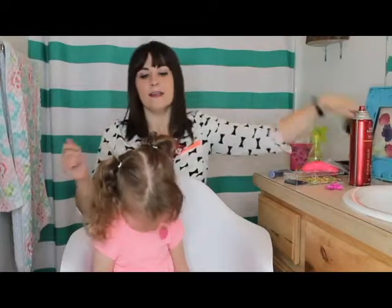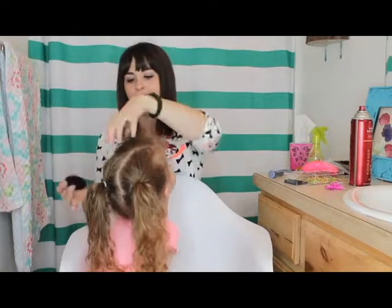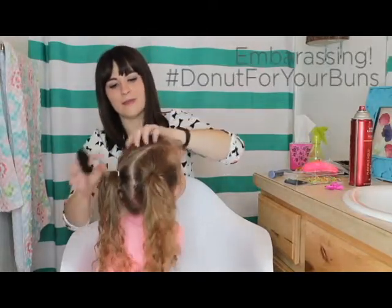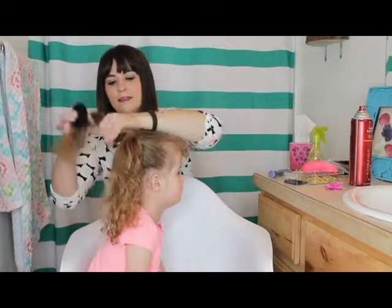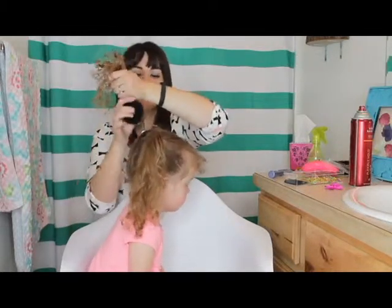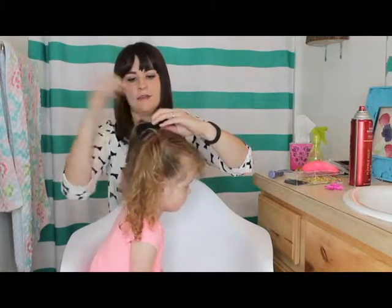I got these little donut bun rings at H&M and I just slip it on — slip the pigtail right through it.